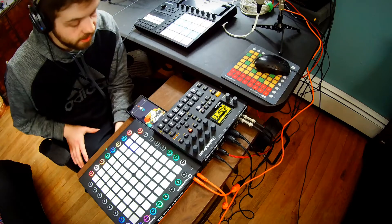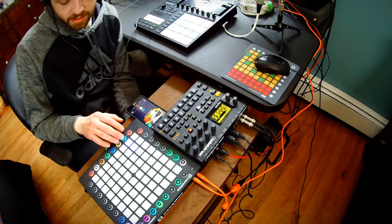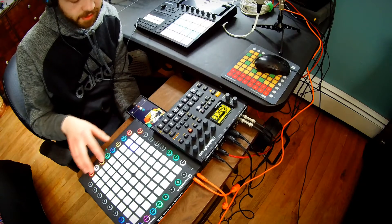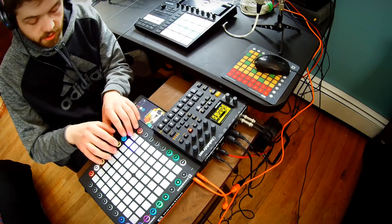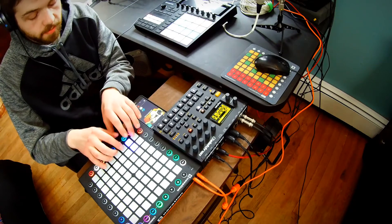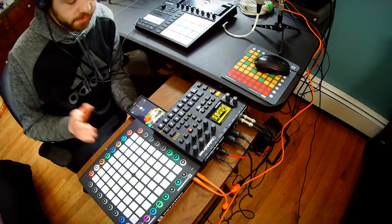I did watch a review by Mad Zach where he talked about accidentally hitting buttons on the bottom and it being a poor layout design choice. But I don't think so — if you're just tapping around like you normally would, you can always stay above that area. You don't have to worry about it, just be a little careful.